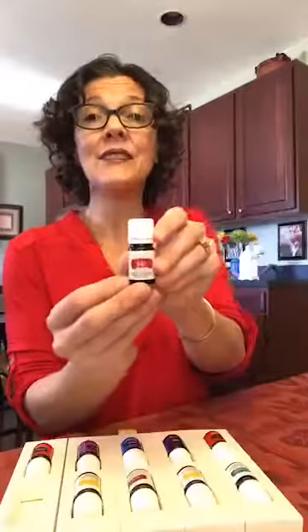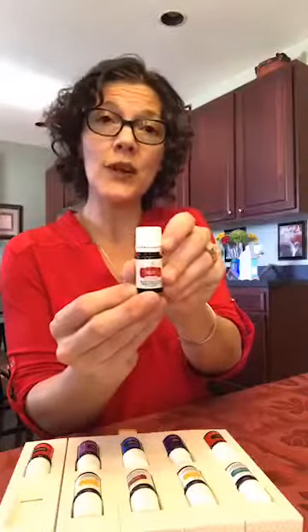Moving on to Digize. Think digestion. This is a vitality label — the ingestion one — it comes in a color one too. This is the oil that spoke to me my very first time when I was new and still wondering, does this really work? My son was then six years old and he can't have dairy. It just doesn't sit well with his stomach, and sometimes he likes to sneak a little bit. He ended up in the bathroom crying and I thought, let me try this Digize that people call the digestion oil.